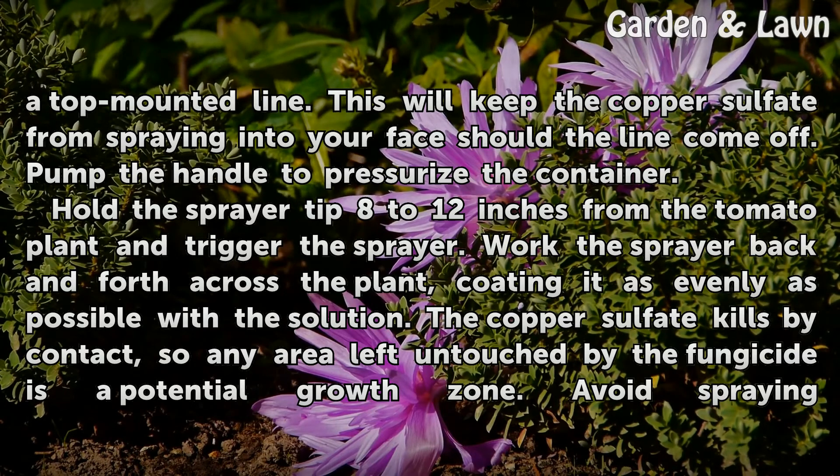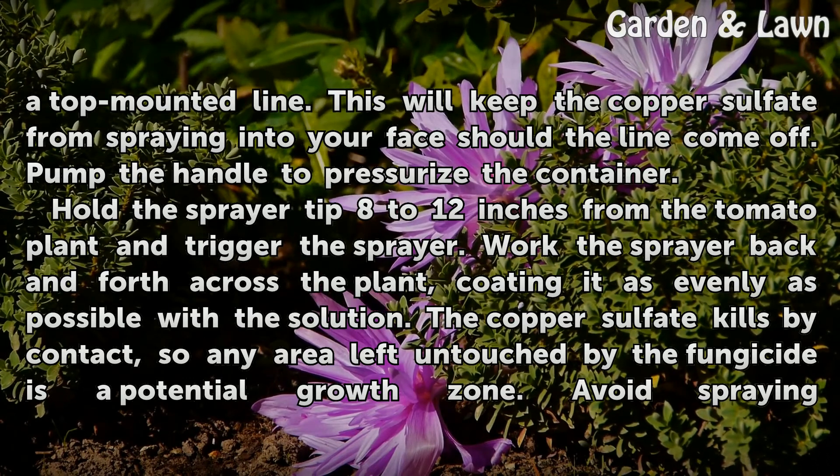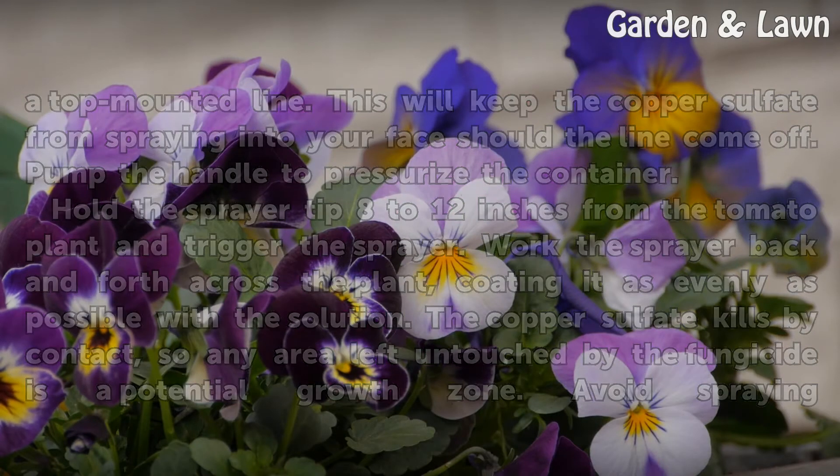Hold the sprayer tip 8 to 12 inches from the tomato plant and trigger the sprayer. Work the sprayer back and forth across the plant, coating it as evenly as possible with the solution. The copper sulfate kills by contact, so any area left untouched by the fungicide is a potential growth zone.